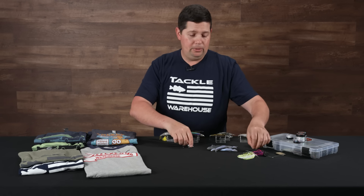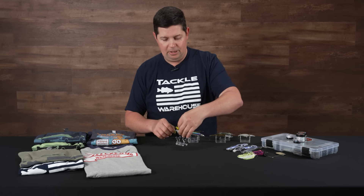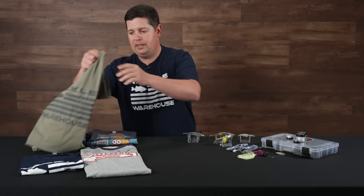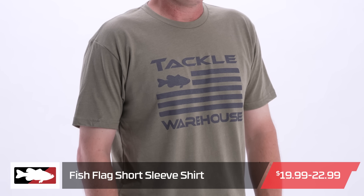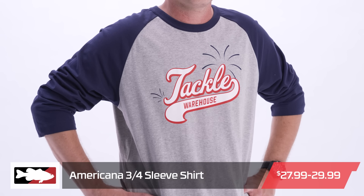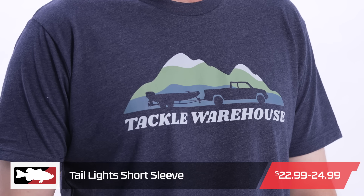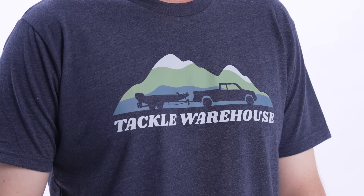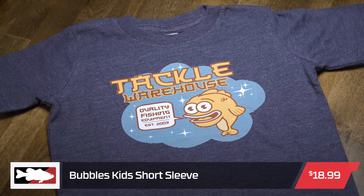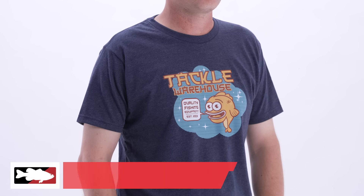Last up, we got a bunch of new Tackle Warehouse-designed shirts — and there are a bunch more coming that are getting images right now and should be up on the website any day. The first batch includes this navy fish flag shirt that I'm wearing, which also comes in OD green. We've got a three-quarter baseball-style Americana T-shirt, the taillight shirt — something a little different than variations of the box fish we've done in the past — and for anglers with kids, the new bubble shirt, available in both kid sizes and adult sizes so you and your little buddy angler can have matching shirts out on the lake.